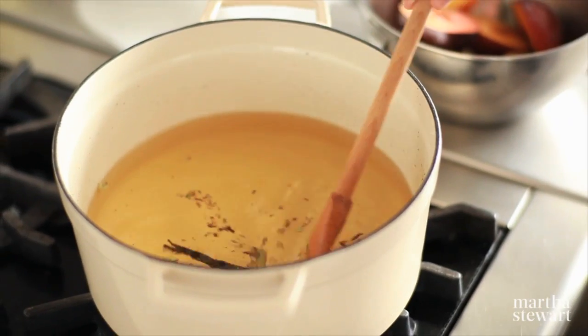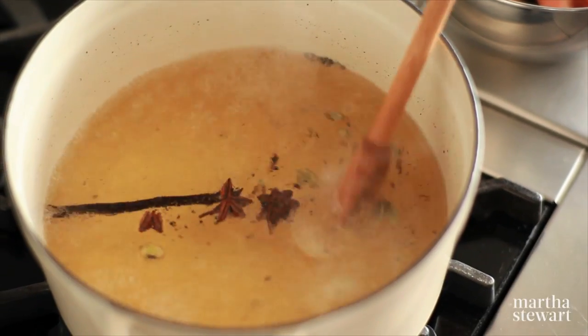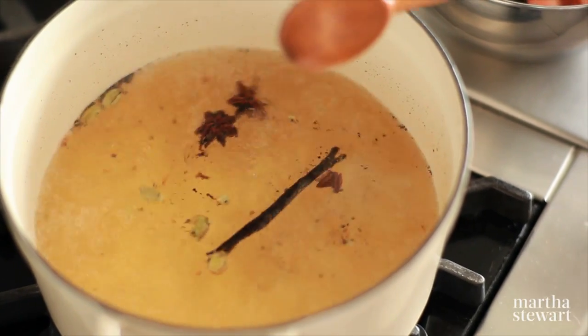I'm going to bring this mixture up to a boil. Give it a quick stir to make sure all the sugar is dissolved, and then I'm going to reduce the heat so that it's just at a bare simmer.